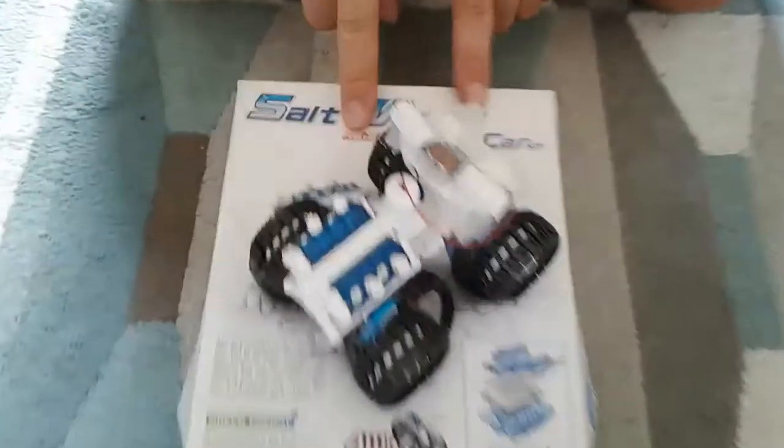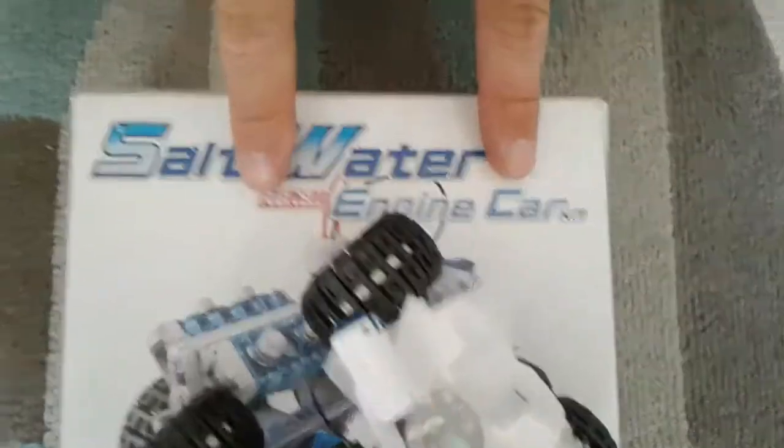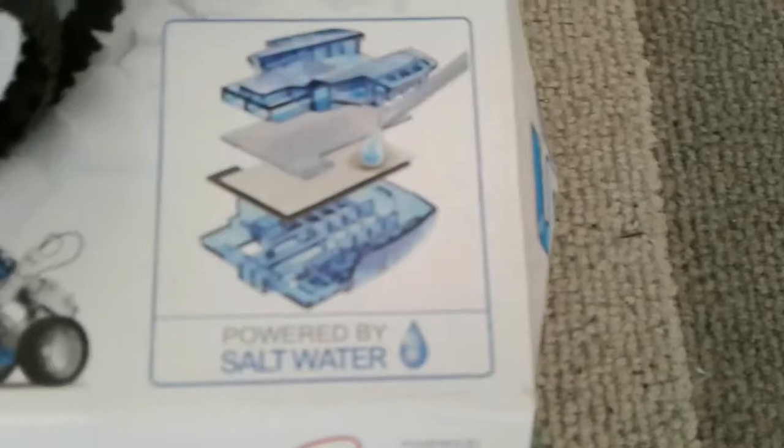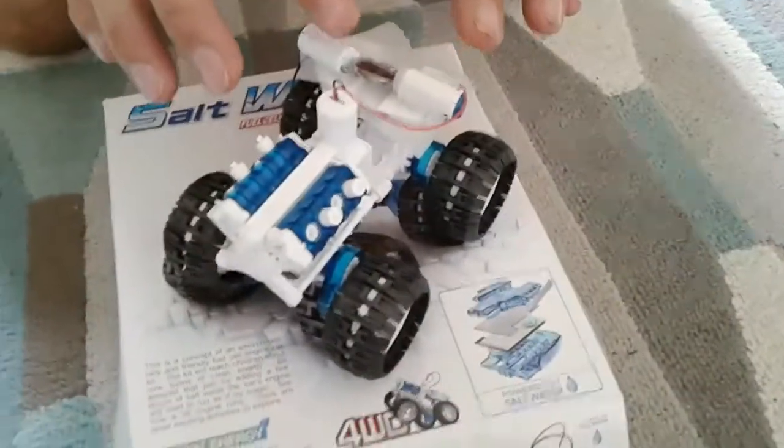This is a water fuel cell engine car — it's got a battery that runs on a salt water magnesium fuel cell. You might think it's a great ideal toy for your child for Christmas, as it says from eight years old. As you can see, we're actually not running off the fuel cell at the moment.